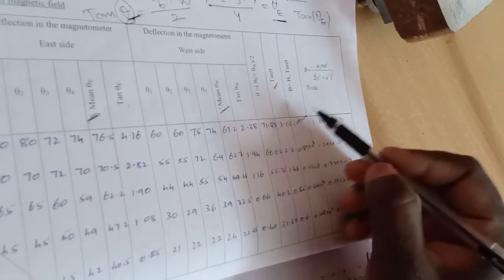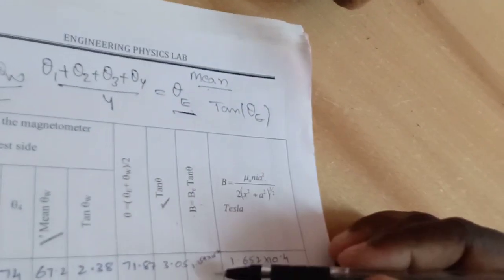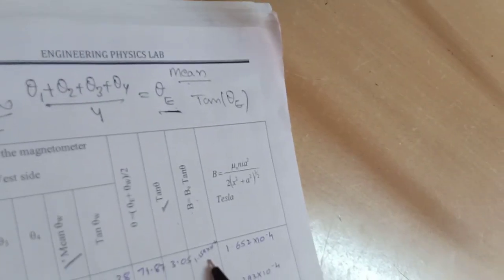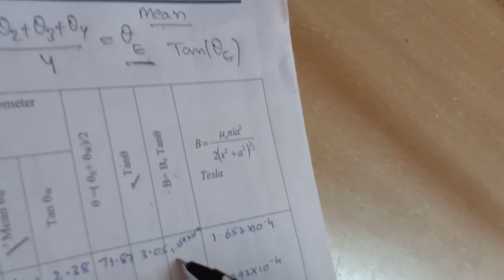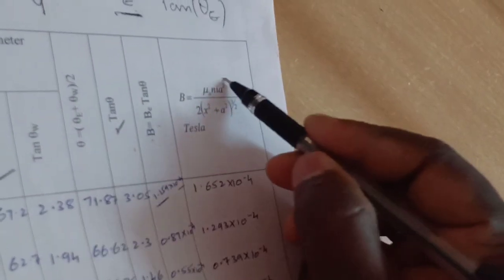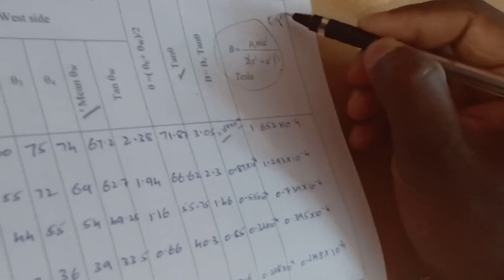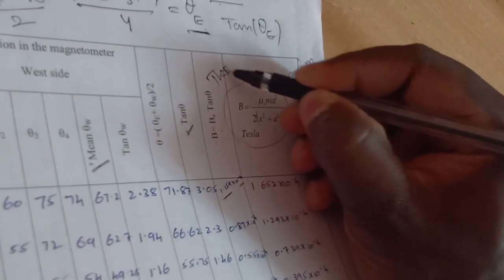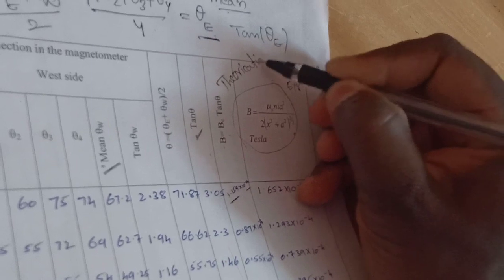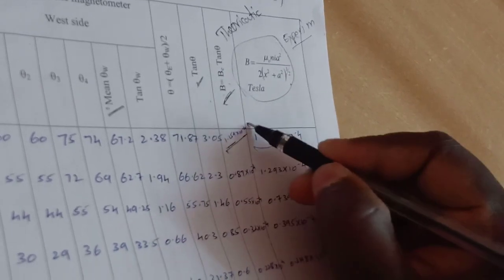For the tan(theta) value, the actual theoretical formula is B equals B·tan(theta). The values obtained were 1.159 into 10 to the power of minus 4, and also approximately 1.1 into 10 to the power of minus 4. If you apply this formula to find the magnetic induction experimentally, this is called the experimental value, and the other is the theoretical value. If the experimental value is approximately equal to the theoretical value, then our experiment has succeeded.